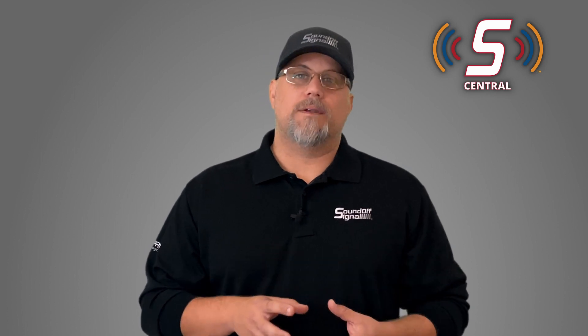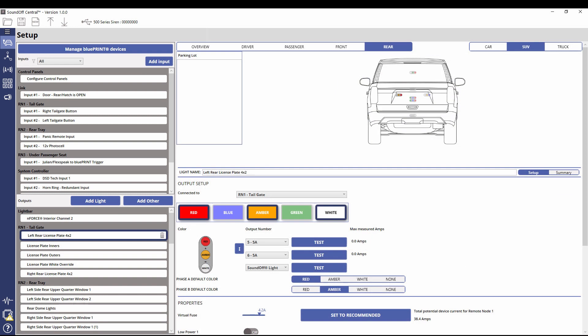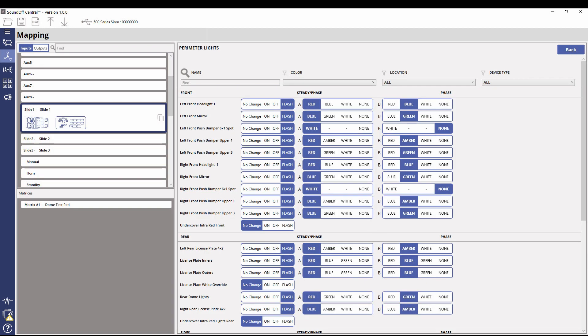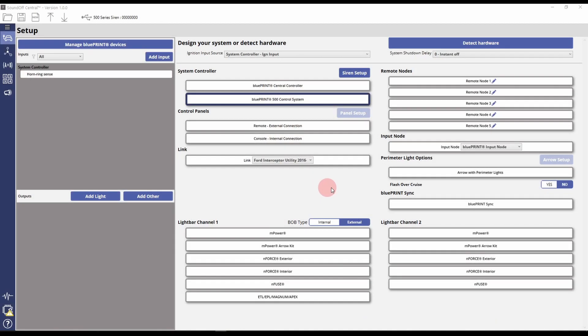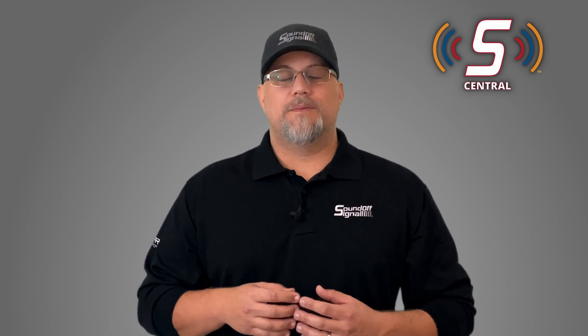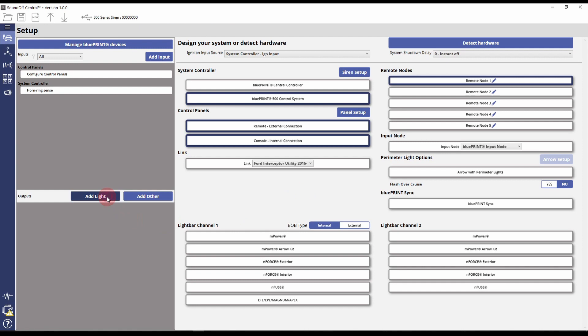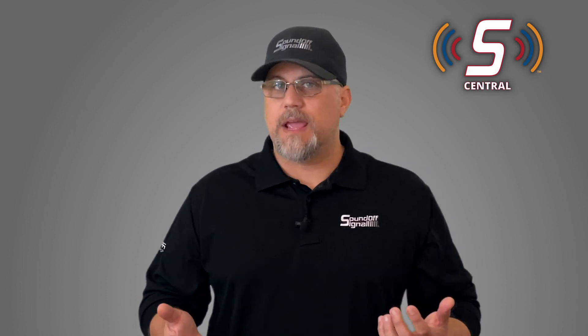Now let's talk about SoundOff Central Blueprint programming software. SoundOff Central is our newest software product that allows for customization of light bars and Blueprint control systems. It's a new and fresh interface that provides some additional features not present in the old Blueprint 3 software. Let's start with automatic detection of hardware — a simple click of a button will automatically detect connected devices and populate them in your program. We also added automatic naming of your outputs, so all you have to do is add a light to the vehicle and it goes into a place called the parking lot. You drag it from the parking lot to wherever it's going to go, and once you place it, it's automatically named based on the location where you placed it. You can still give it a custom name as well.